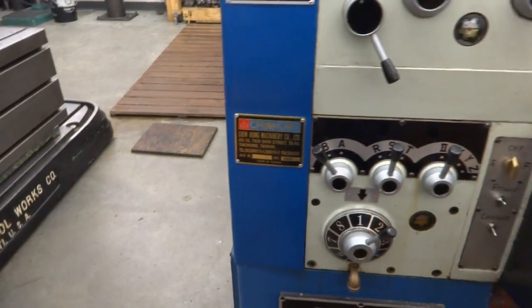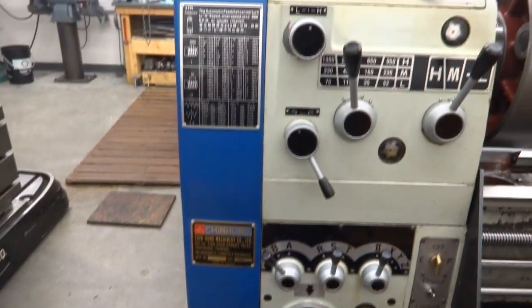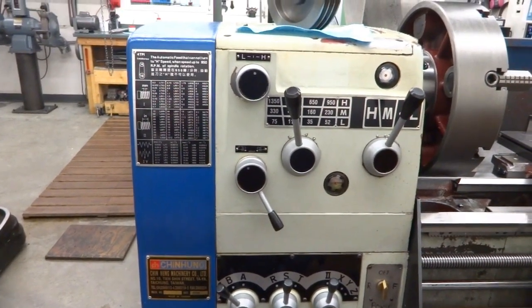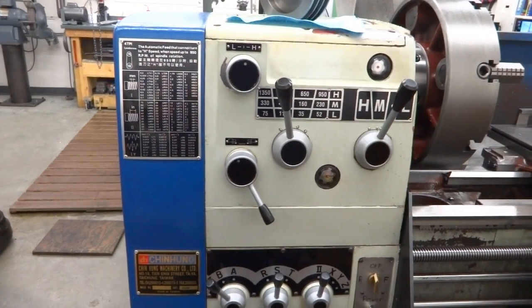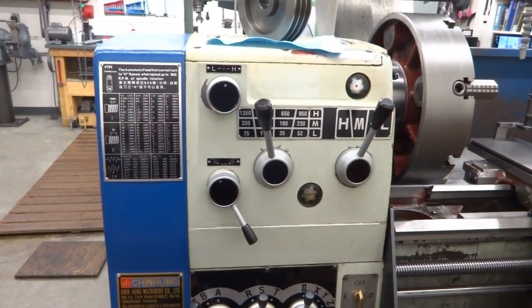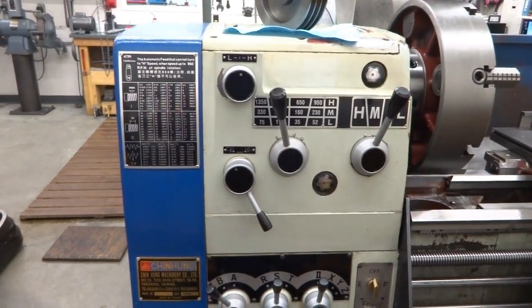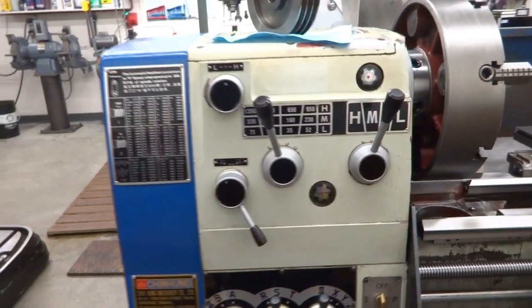Hello. Today I'd like to talk about my lathe. I know this is probably a bit early in my YouTube career to be discussing my specific equipment. Most guys tend to do that later on after they've had a few people view their videos, but I thought I'd try it as a good practice.